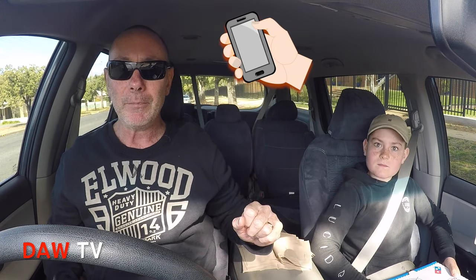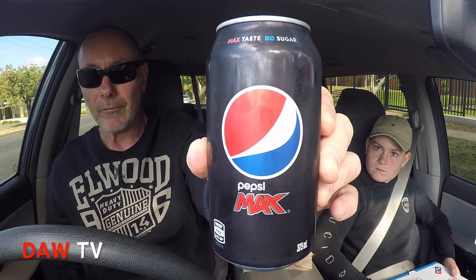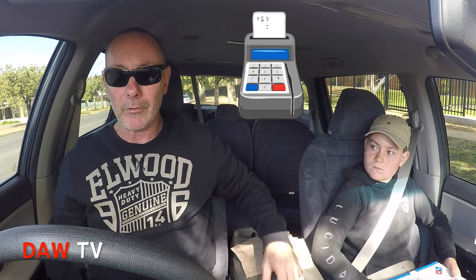Well everyone, we've got our pizza — our loaded chicken supreme, haven't we Tom? Smells good. We ordered online earlier, picked it up, no hassles. Also got three cans of Pepsi Max for five bucks. Now if you bought the pizza on its own it's $18.95, which is pretty steep, but not here. I put in a voucher code and got it for $10.50. I think that's a pretty good deal.